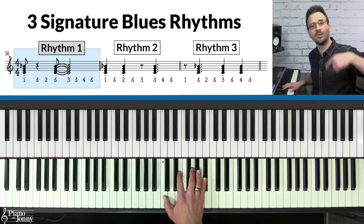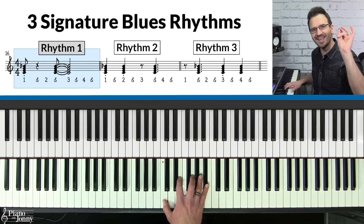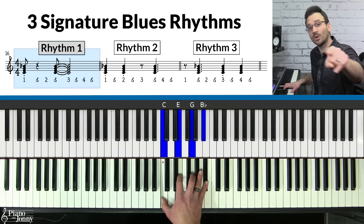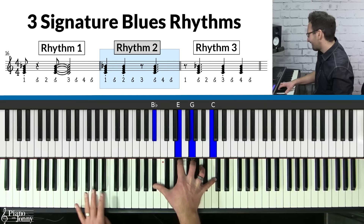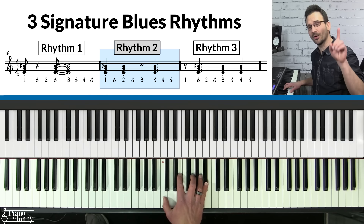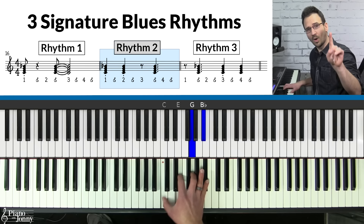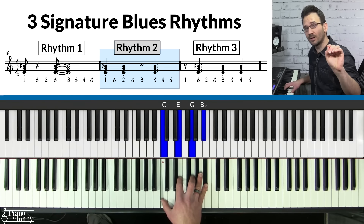Rhythm one: one and two and three and four and, one and two and three and four. Notice that the first chord is short and the second one is long. Rhythm two: the first two chords are short — one and two and three and four — and the third chord is long.